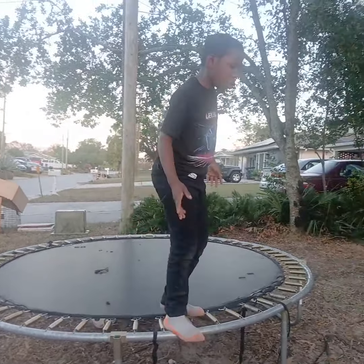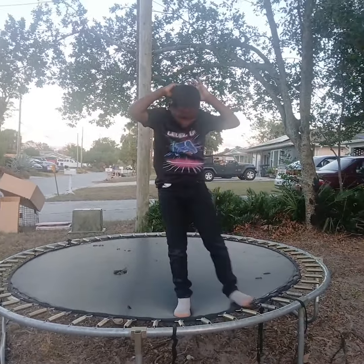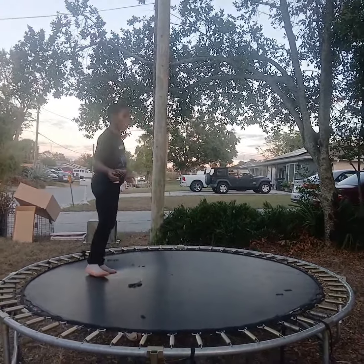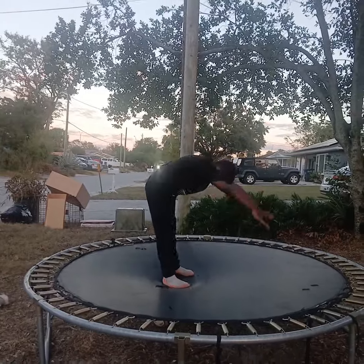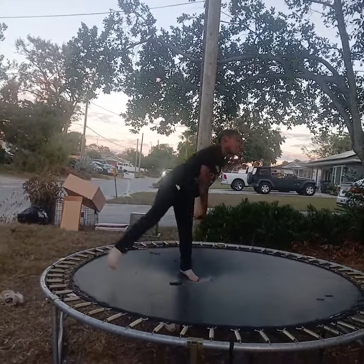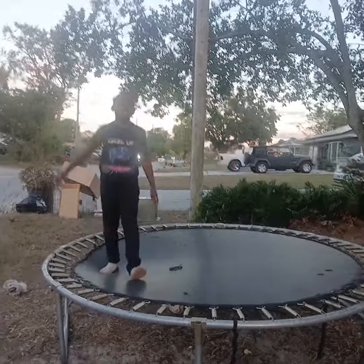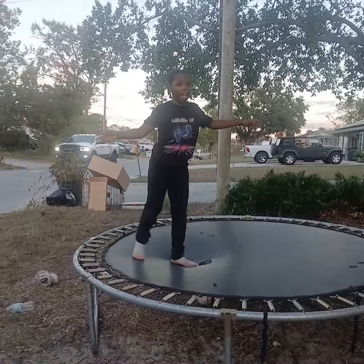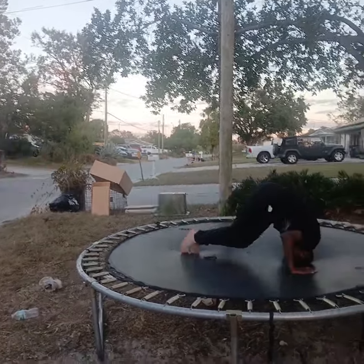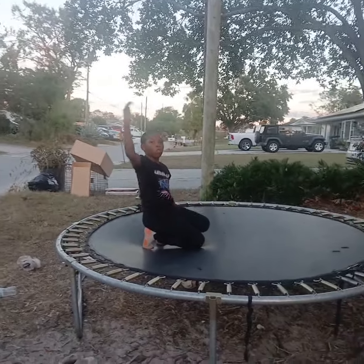You'll be able to get your head to move. Second step: you have to make sure you get your head to move to make sure your whole body moves. Third step: you have to make sure you get your head to move to make sure your whole body moves.